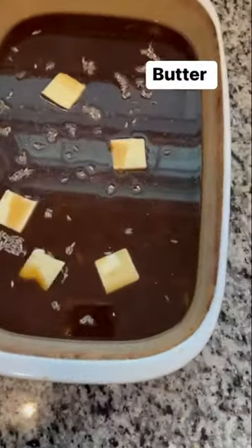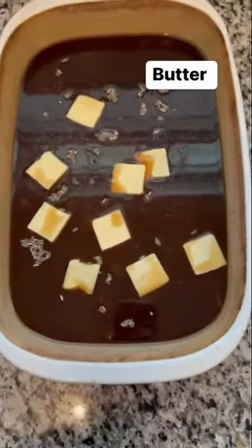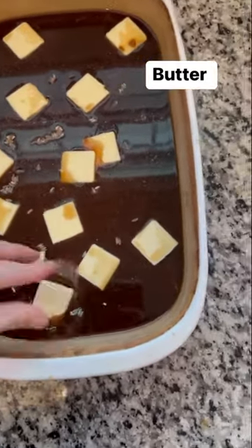Hence the name. I slice my stick of butter into slices, but some people put the whole stick of butter right there in the middle and let it melt that way. I don't know that that is the wrong way — I think they both come out great. You do you.